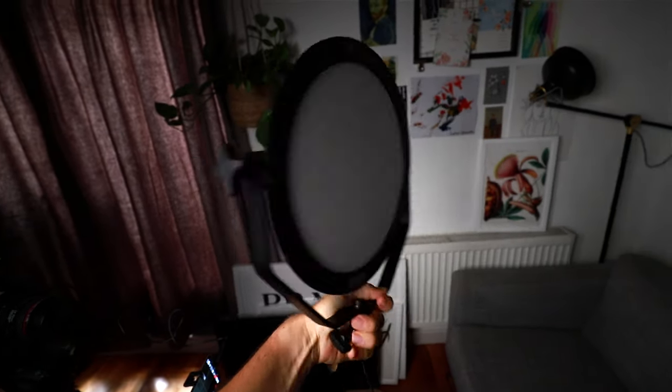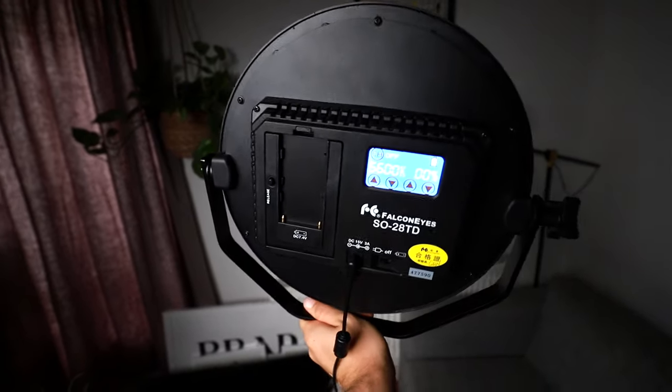To my right there's a really cool light — the Falcon Eyes SO28TD — which works on battery or wired. It's a variable color temperature light and the brightness is controlled via a little touchscreen. Right now it's on its lowest setting. Let me put it on the highest — you'll see how completely blown out I get. Yeah, a bit much. I do really like this light; Falcon Eyes sent it to me in exchange for a mention. It also changes color temperature, which you can see bouncing off the wall behind me.